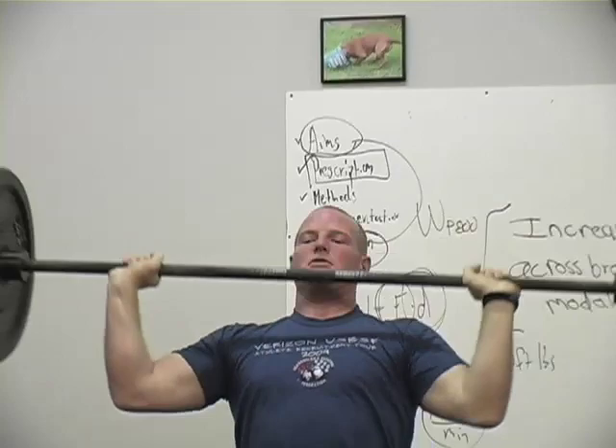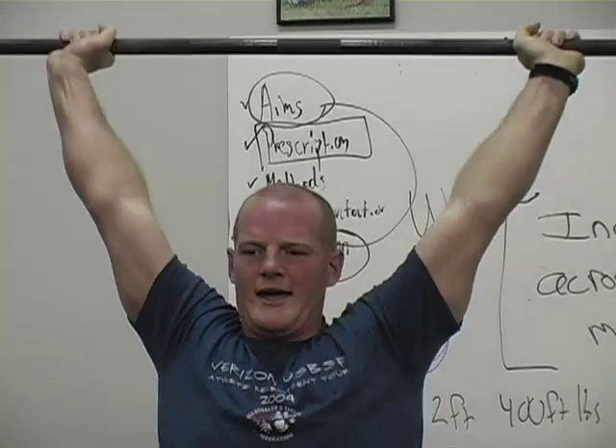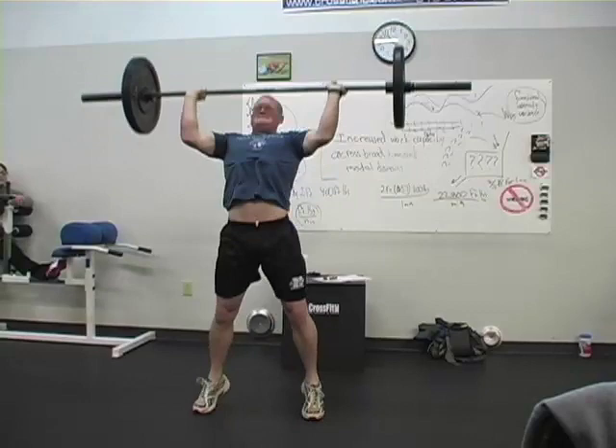Push press. Good. Good. Good. Beautiful. Soldier, keep breathing — deeply. Beautiful. You're kind of jerking. Push press.